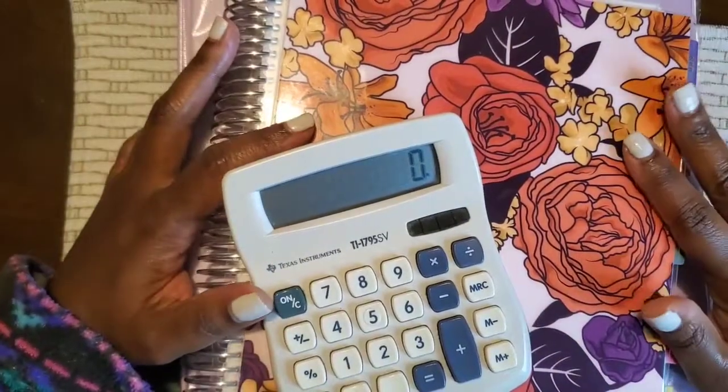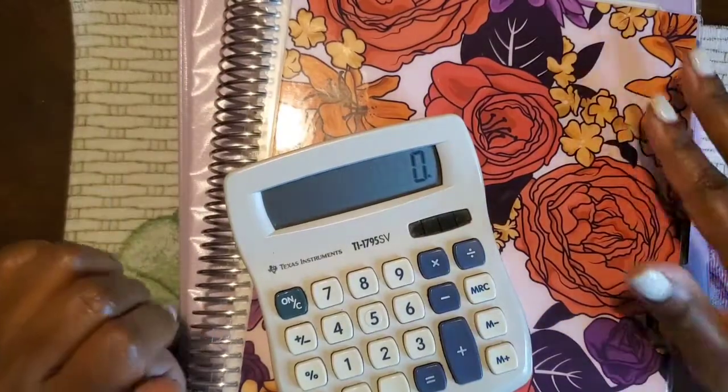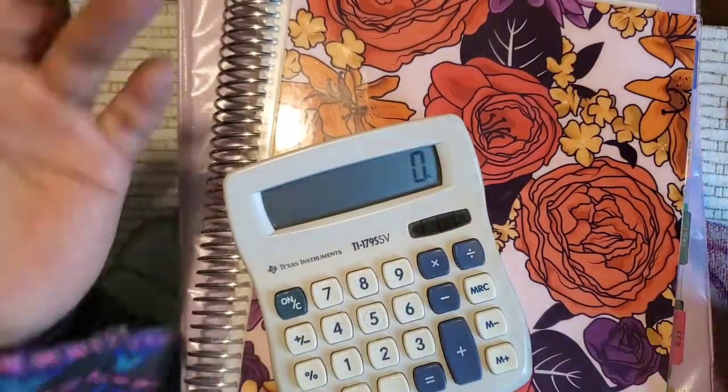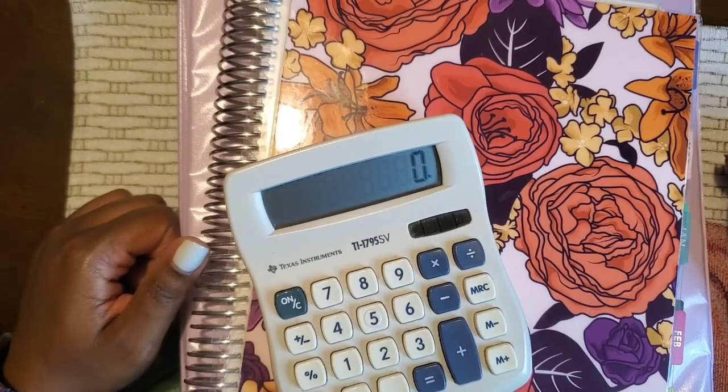Welcome! I'm Dee and this is Single Mom Guide to Life, where I try to navigate through finances, motherhood, being single, and everything in between. I bring you guys along for the journey to hold me accountable. So welcome, accountability partners.